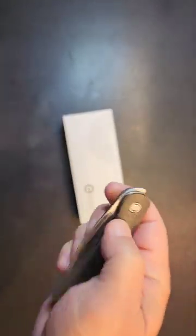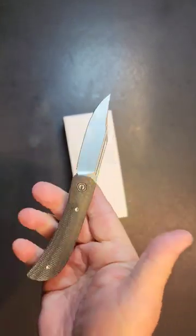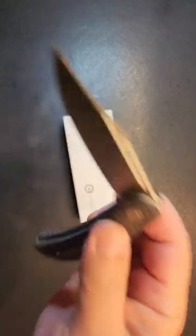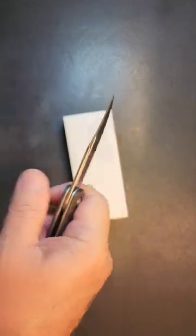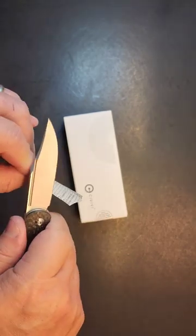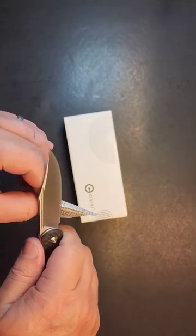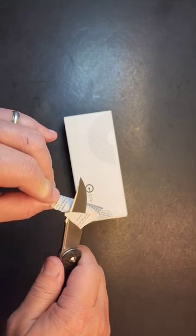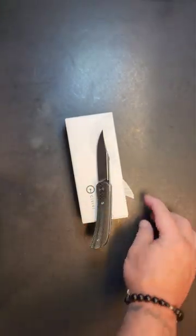Many ways to deploy this thing — a top flipper, and you can reach over. It's kind of my favorite. And that Nitro V hollow ground blade — pretty sharp. There it is.